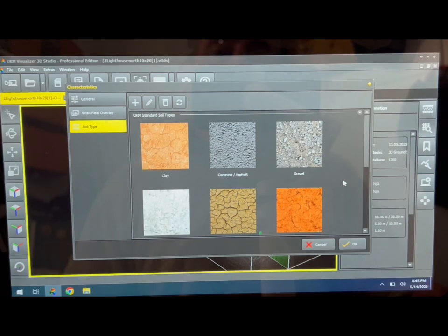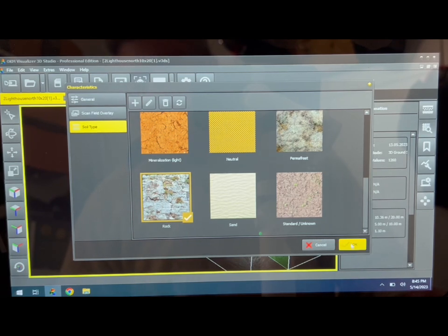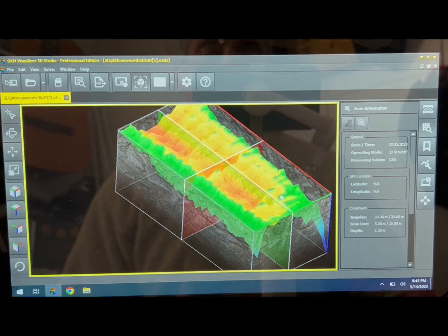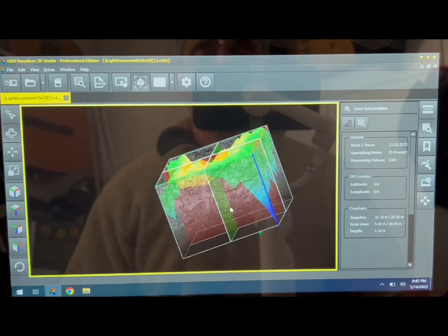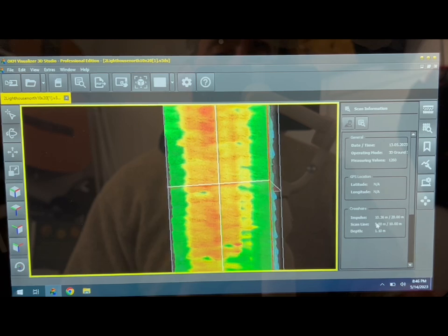There are lots of ground type options — clay, concrete, asphalt, gravel, sand — but we've gone with rock. Applying that, here is our finished scan. The sea is at this end, the lighthouse is at the far end, and this is the first pass down by the fence line. As you can quite clearly see, there is a tunnel down there — approximately 5 to 6 meters wide, about 2 meters under the surface. The tunnel itself is roughly 1.5 to 2 meters high. In the shallowest parts it's just under a meter below the surface.